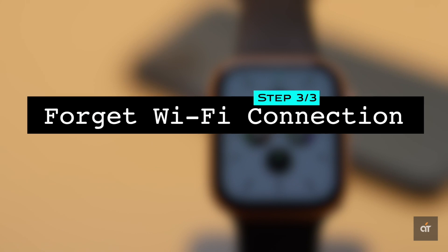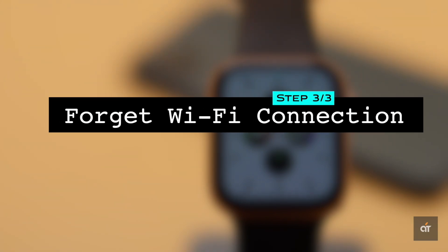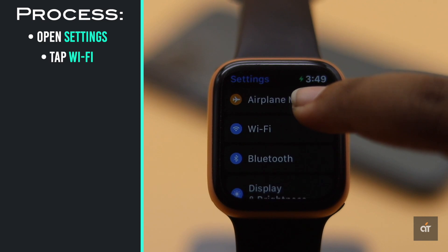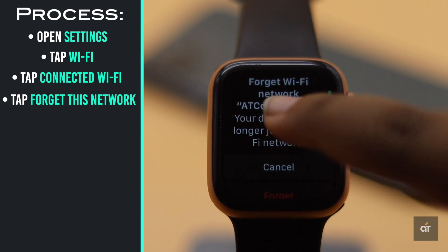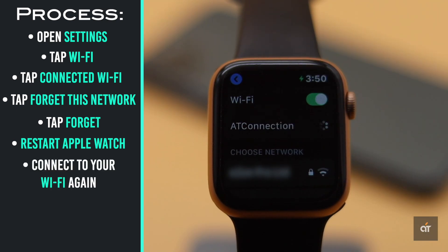If you're facing connection problems especially with Wi-Fi, you can forget the Wi-Fi network and connect again. Open Settings on Apple Watch, tap Wi-Fi, tap on the connected Wi-Fi, tap 'Forget This Device', then tap 'Forget'. Now restart your Apple Watch for safety, then connect to the Wi-Fi again.